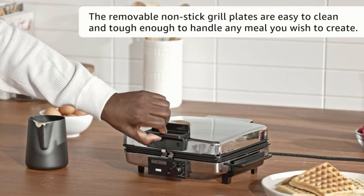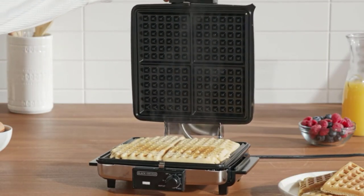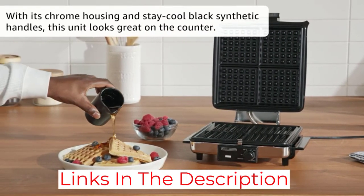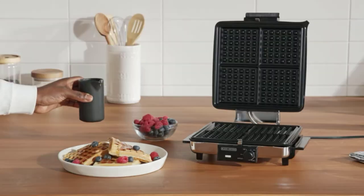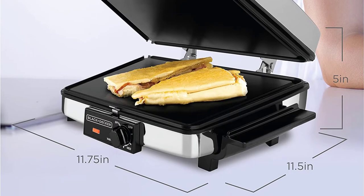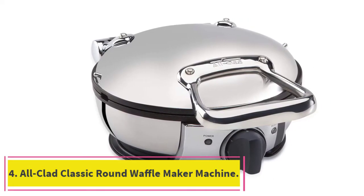It comes with a 180-degree hinge that gives you double the frying or grilling space. So not only is this great for making thin crispy waffles, it can also serve as a grilling space for your next barbecue party. The pan has room for at least four servings, so you can make plenty of waffles at once, saving time and energy.